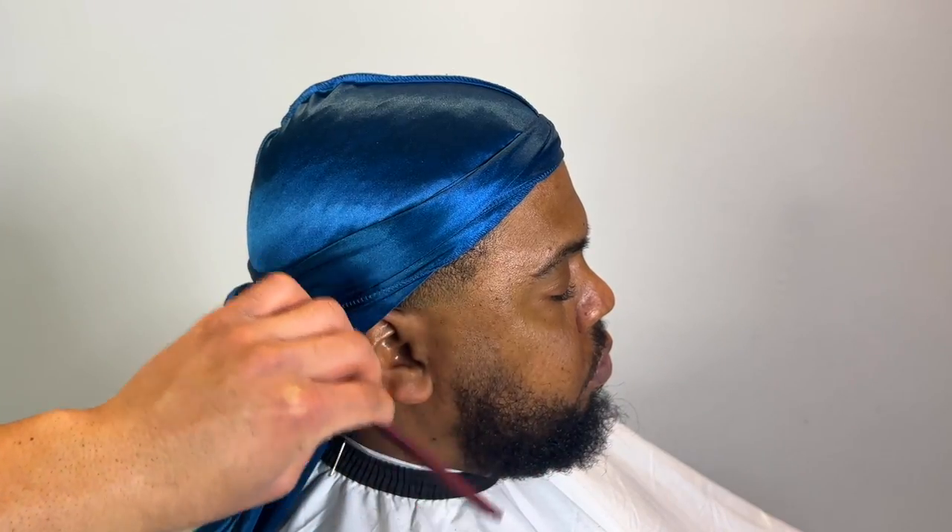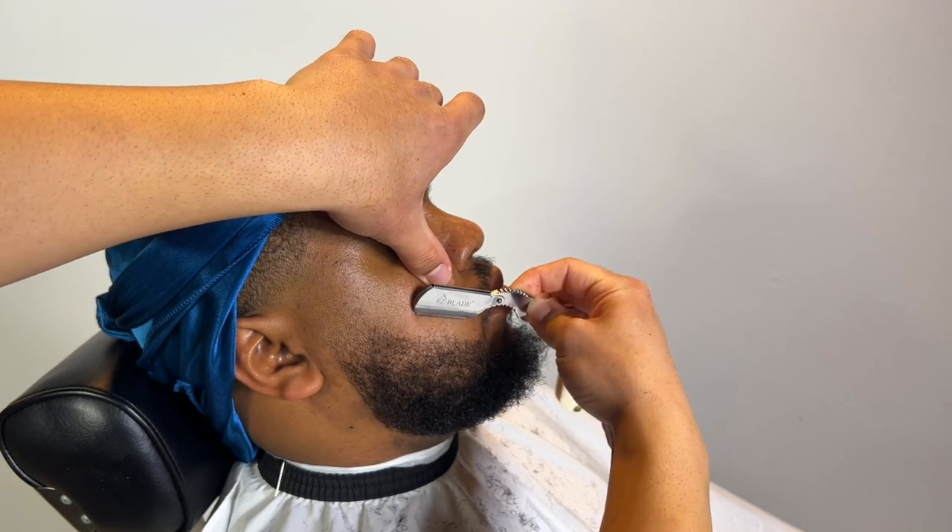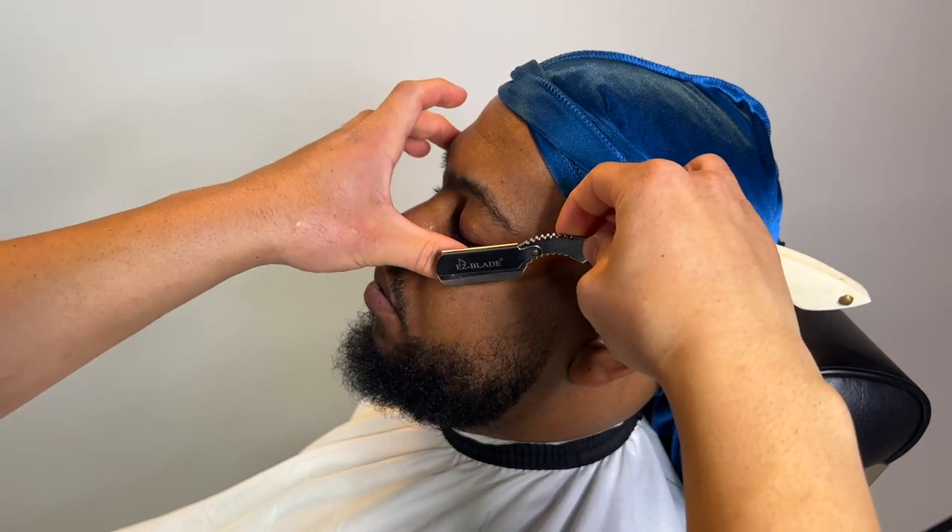For the beard, make sure it's all combed out. I'm going to lean my client back while I do his jawline. Straight razor — stretch the skin, come straight down. Same thing on this side. Same thing with the razor. For the mustache he likes to keep the whiskers, so we just line up the inside.